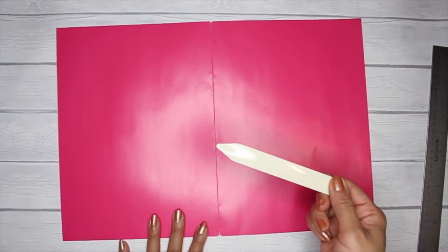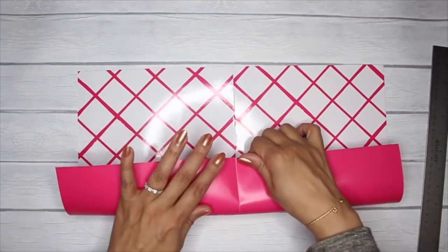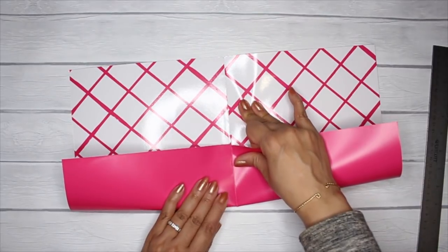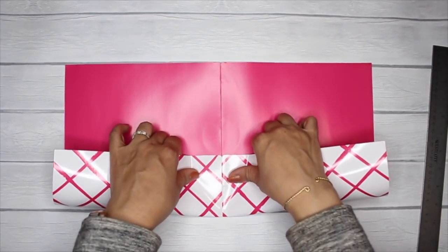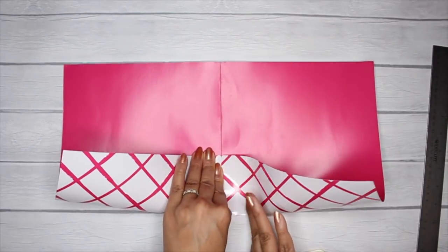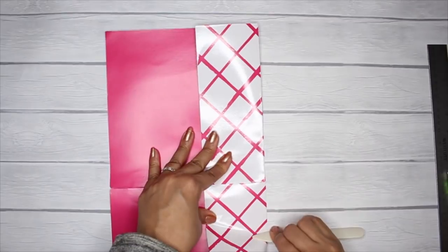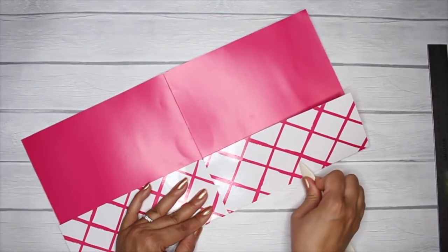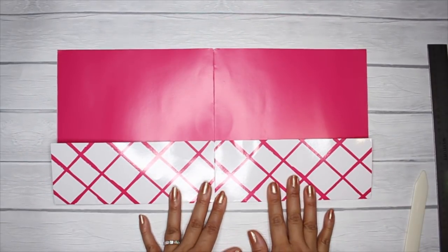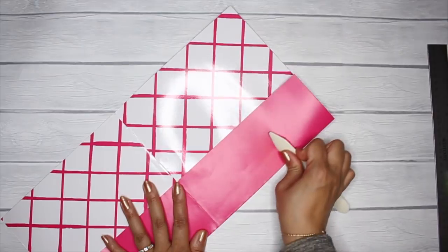Now get your bone folder or something to help you crease and fold. Flip it over first so you can see where that marker is, then fold over the entire bottom section at that marker. Give it a good couple of folds so it's nice and crisp, and if you like, turn it over and fold it from the other side as well.